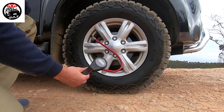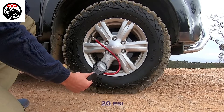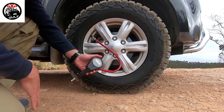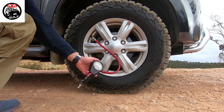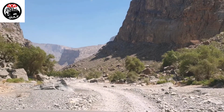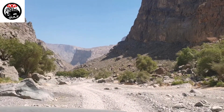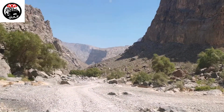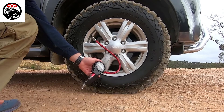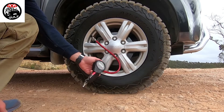Now we've reduced it down to about 20 psi and you can see the tire is actually bulging a little, but it's also increasing the track length again. In terrain like gravel and dirt roads, I typically run between 20 and 30 psi — about 25 psi is usually a good starting point, and if you need more grip just reduce it further. Let's now go down to 15 and have a look.